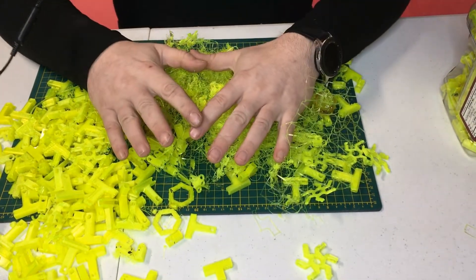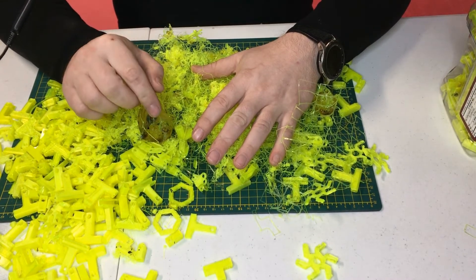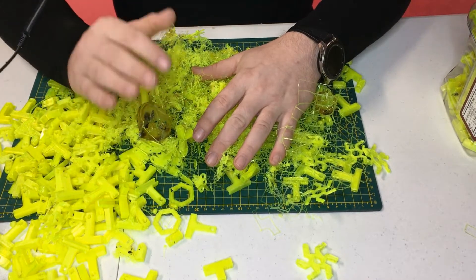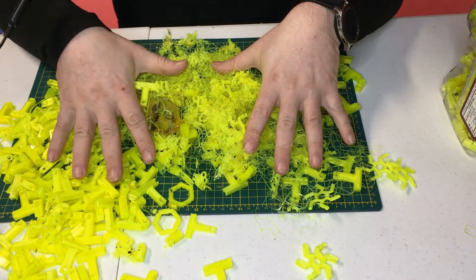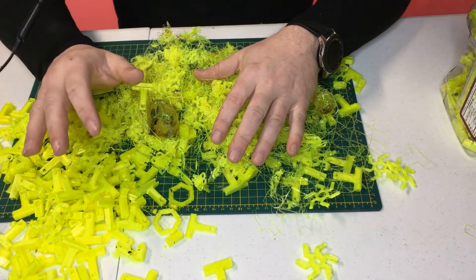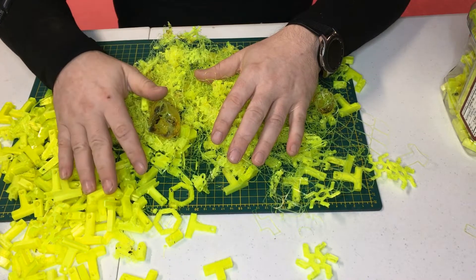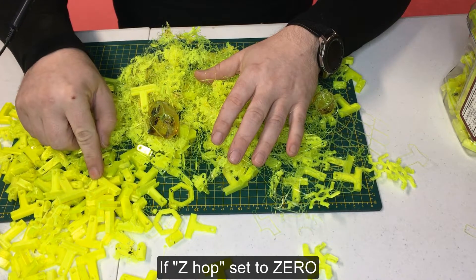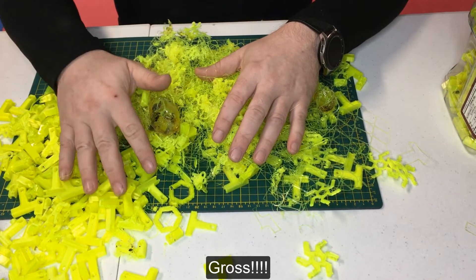If you print PLA, keep your Z-Hub on. If you print PETG, consider the amount of travel. If there is a lot of it — because you are printing many small parts like I did here — and there are not many overhangs, remove the Z-Hub or make it one millimeter. Make sure you have the 'print perimeter first' option on, as your nozzle will wipe itself as it travels to the next piece.